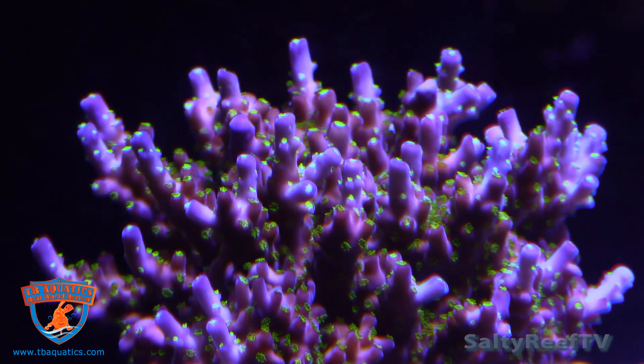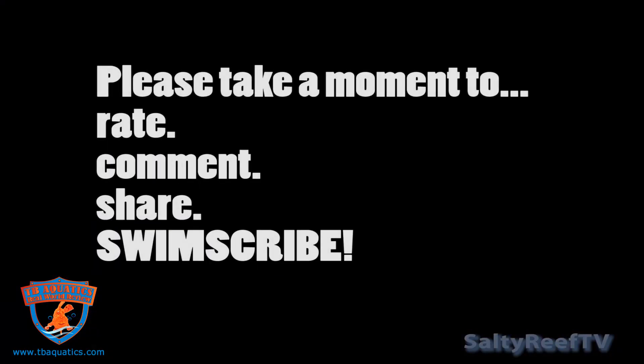I'm interested to hear about your experience with other carbon dosing methods. Please don't forget to subscribe and hit that thumbs up or thumbs down button if you hated this video.